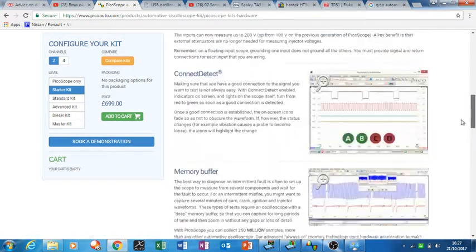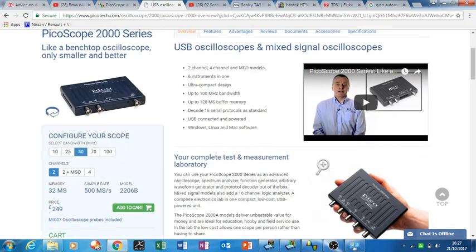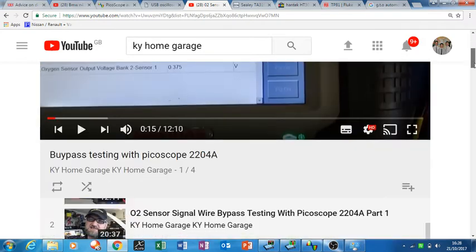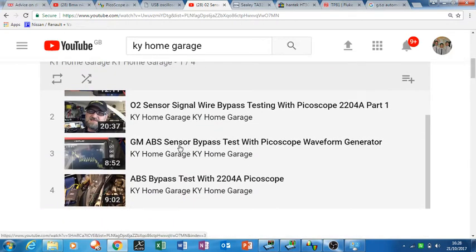It's a great scope but it's very expensive. You can also configure the little budget scope to suit yourself — priced at £249 for 50 MHz, it's something to consider. One thing the cheap scope has that the automotive one does not is the arbitrary waveform generator. There's a good channel called KY Home Garage, and he actually uses the waveform generator to do bypass tests — specifically an ABS sensor bypass. That shows you the real capabilities of the scope.